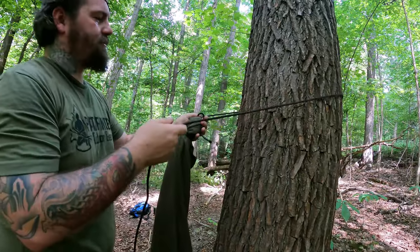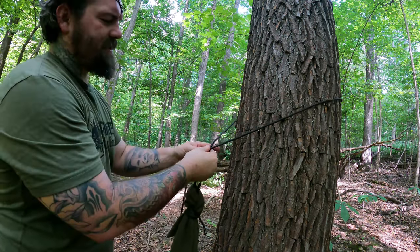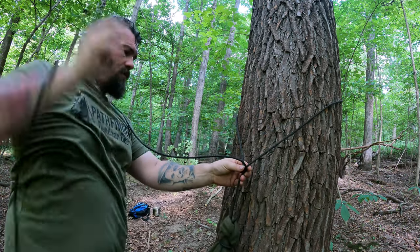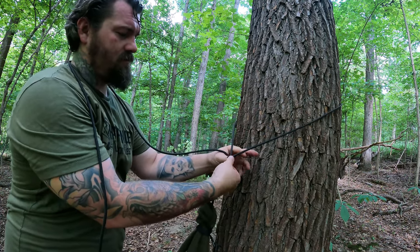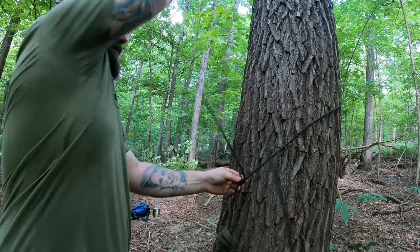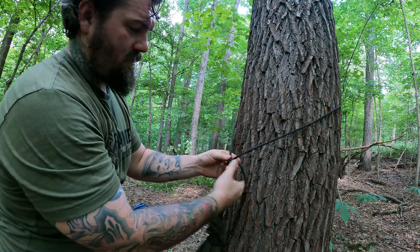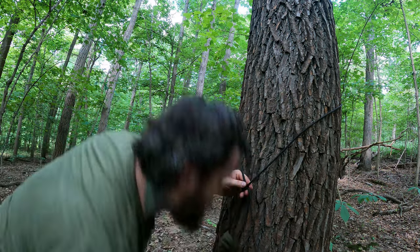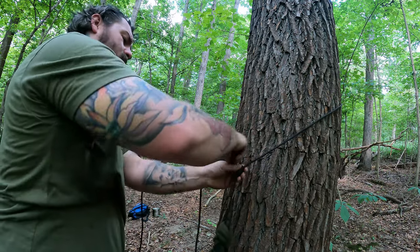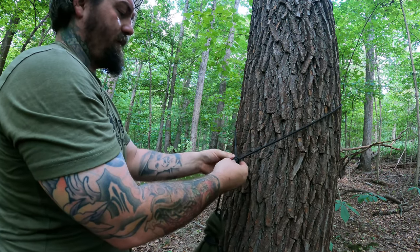The way we're going to attach this to the tree is to wrap the rope around the tree. We're going to cross the ropes and make six wraps around both of these lines toward the tree. So we're going to go one, two, three — this is going to take just a minute because I have a lot of line to work with — four, five, and we need one more. We're going to do this six times.